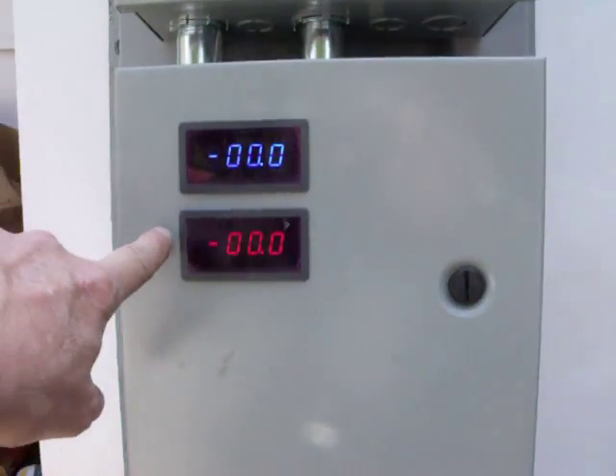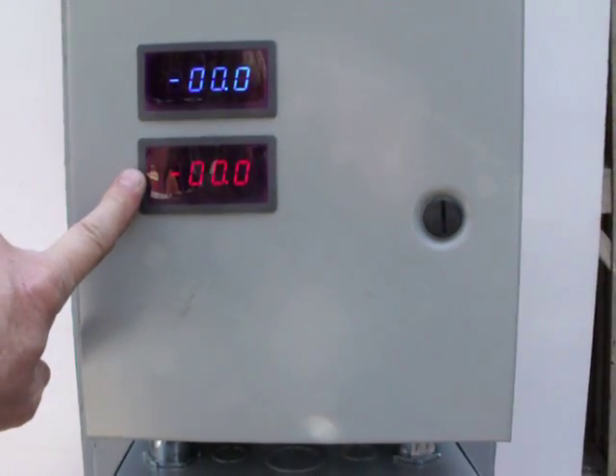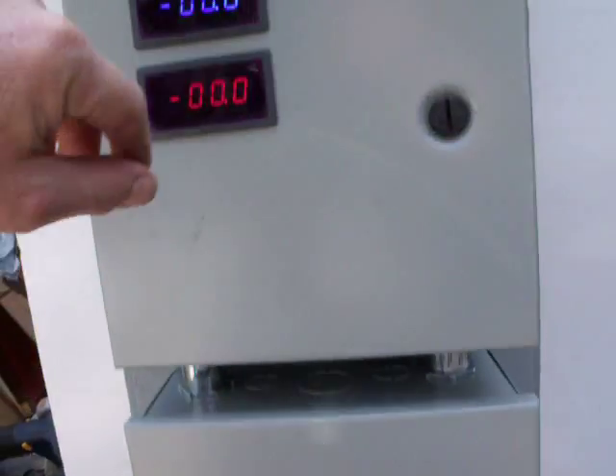Down to the next box I've got my solar panels - volts, amps - and down to the next box, my charge controller.